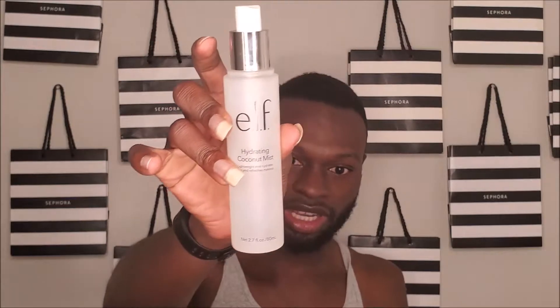Don't look at the hair, okay, I got it — still conditioning. First thing we're going to do is moisturize and hydrate. We're going to do that with the ELF Hydrating Coconut Mist — a little shake shake shake. And then we're going to go in with the Porefessional by Benefit, their primer.